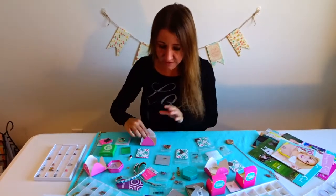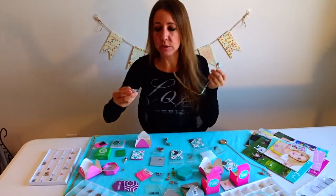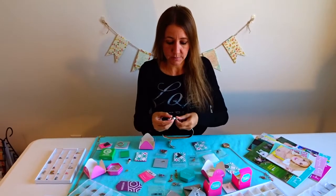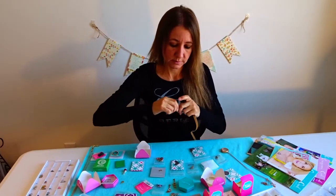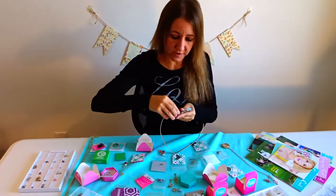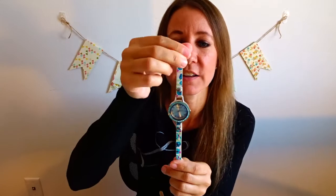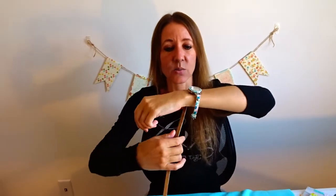They also have these really cool little wraps. For example, if I wanted to wear a watch today, I snap this on my watch face and snap this piece on as well. Then I add an aqua face to it, which is really pretty. This is a wrap — it wraps around a couple of times and gives it a really unique look.